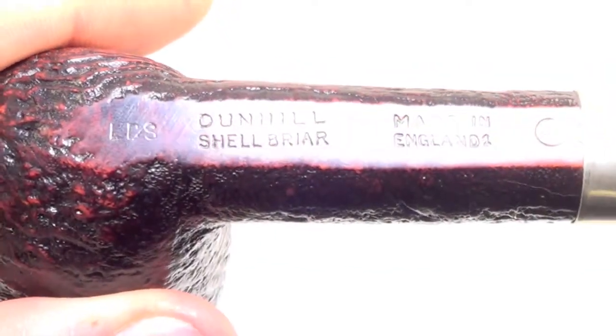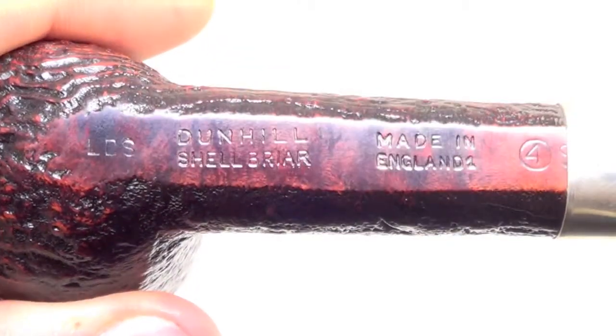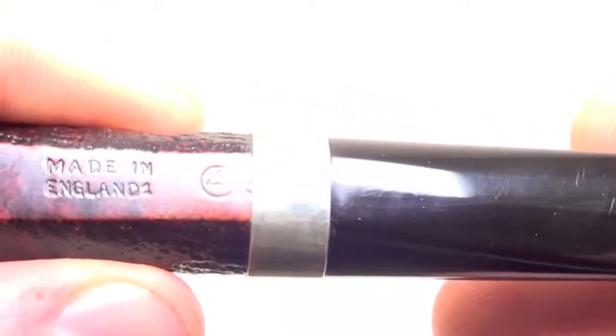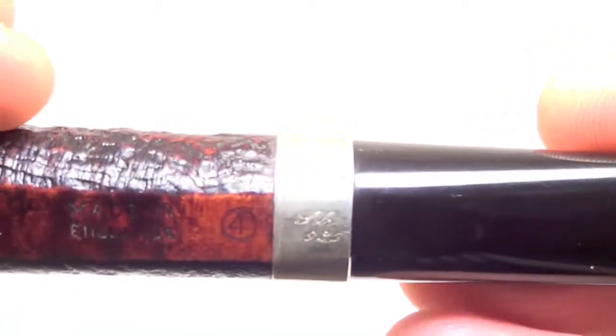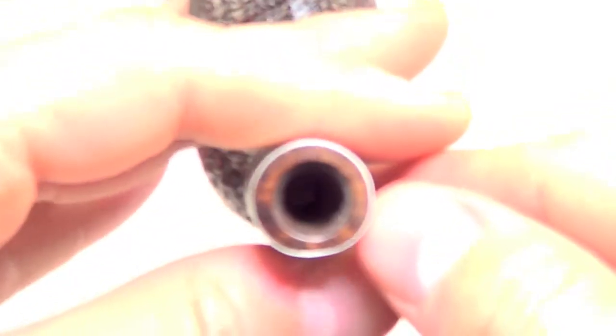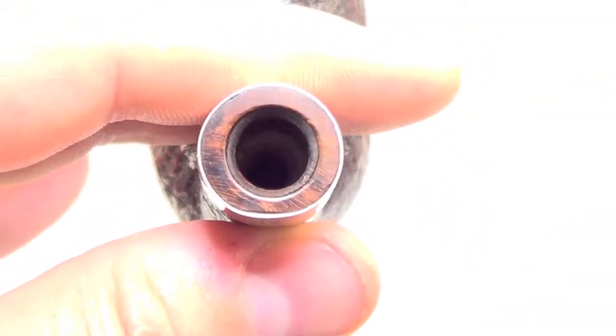The pipe is stamped Dunhill Shellbrier LBS, made in England, 1, 4S. The band does not have the 80 hallmarks, so it's aftermarket, but it is a sterling silver band. I'm not sure if it was put on for a repair because there is no damage to the tenon or the mortise.